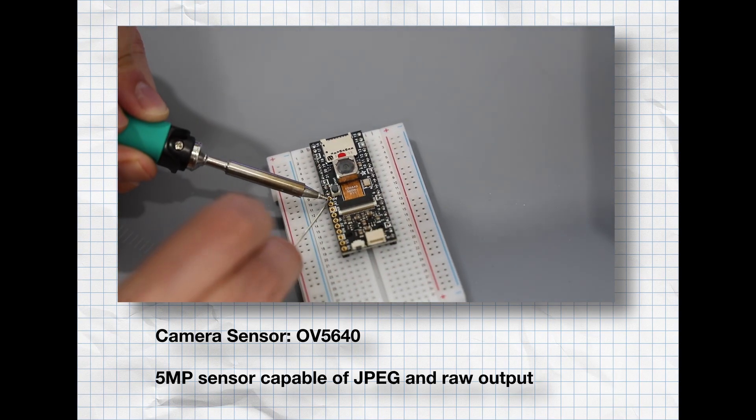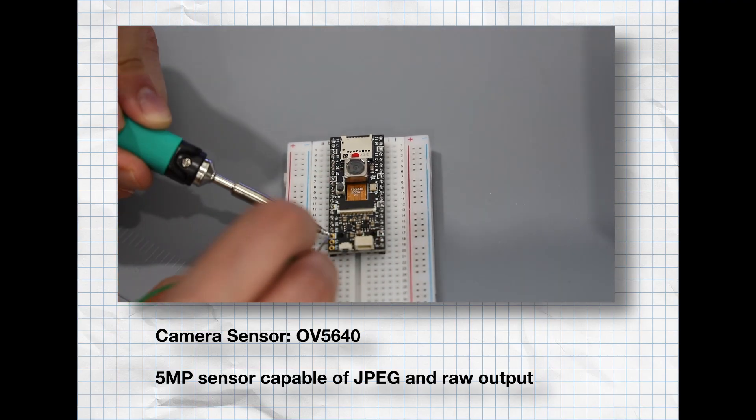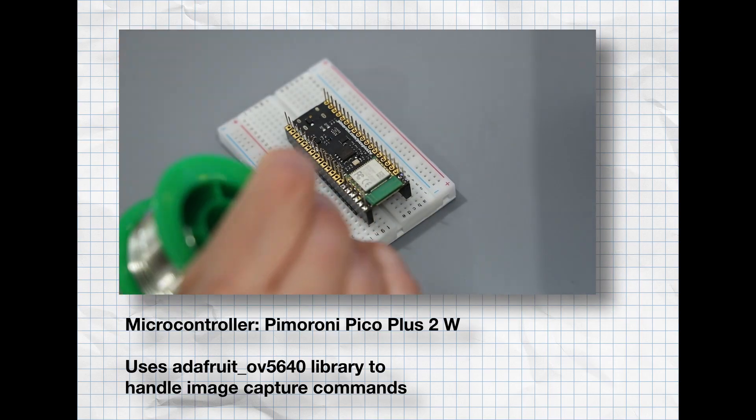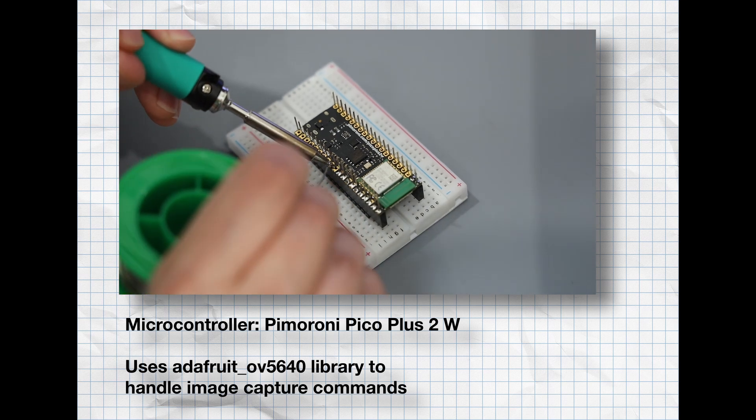The PiCowbell OV5640 camera takes five-megapixel JPEGs or raw RGB images and can store them on an SD card via the included slot. For the brains of the camera I'm using a Pico Plus 2 running the Adafruit OV5640 library.